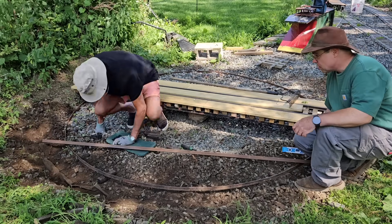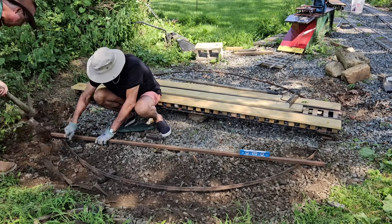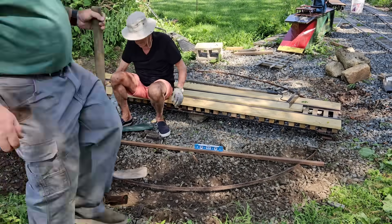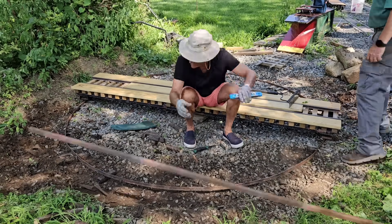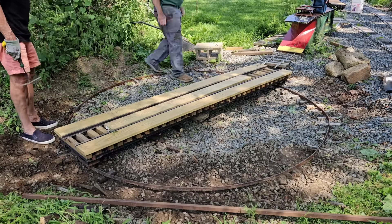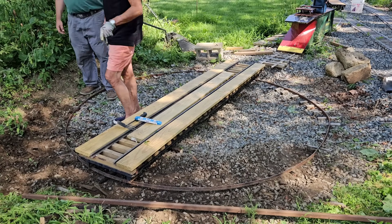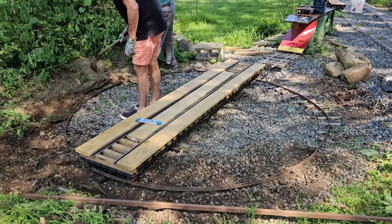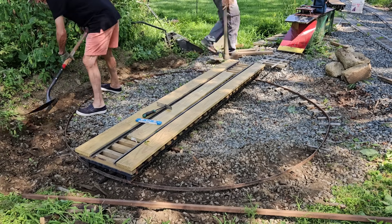An important thing with the turntable is it's got to move smoothly in a 360-degree circle, and we've got a hump in the ring at the spot we're digging right now. We dug out a long piece of steel and used a short level just to figure out how far off we are. Spoilers — we're still kind of far off, but only in that one spot. Tony and I decided the best thing to do would be to finish making room for the turntable wall, and we'll level the ring later.